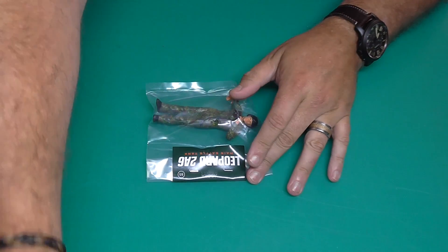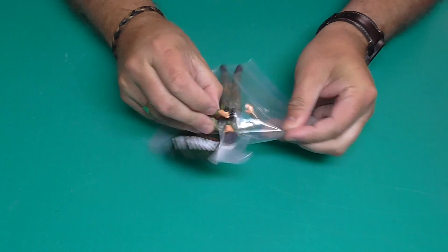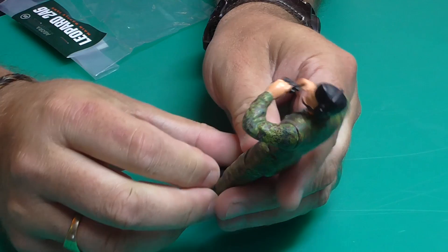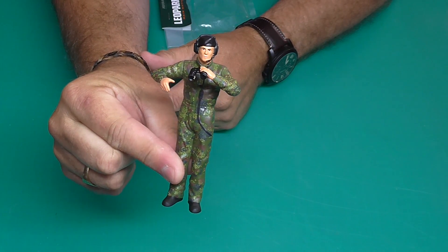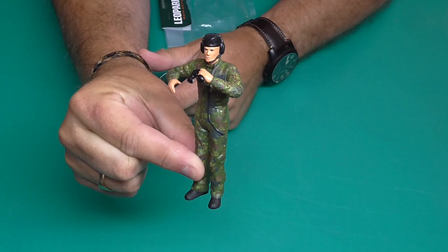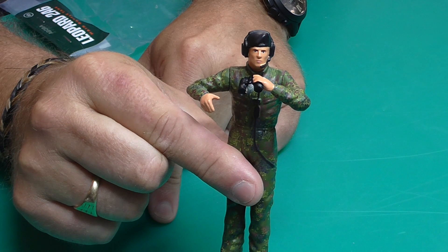That leads us to stage 85. As you can see, we're not actually building anything here, but we have got this excellent figure which is going to be sitting in the top of the tank with his binoculars. What should we call him? Let's call him Sergeant Cringeworthy from the Bash Street Kids. This is the figurine going into the tank, and that's all there is to do in that stage.